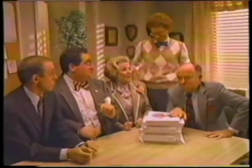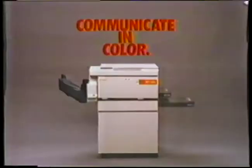Do I know how to pick a value? Yes! Yes! Canon's NP-155 gives you more for less.